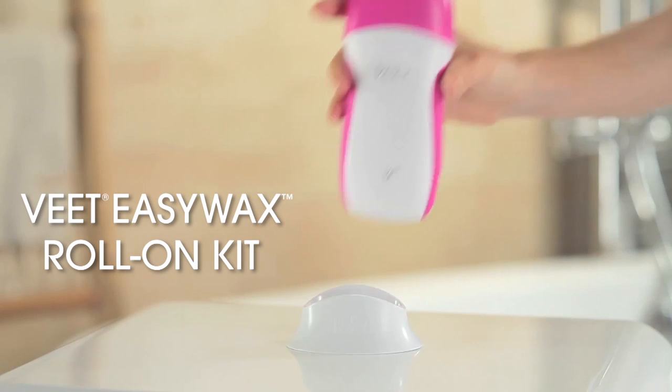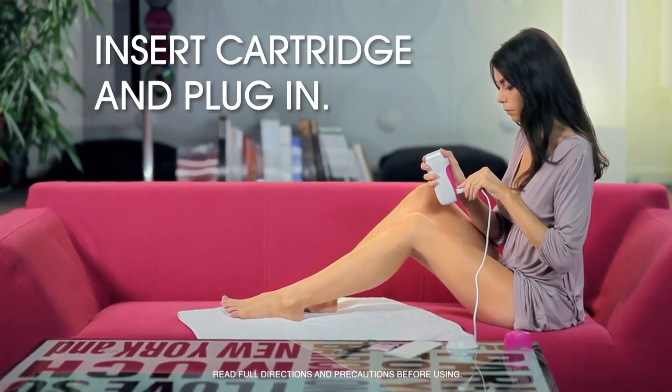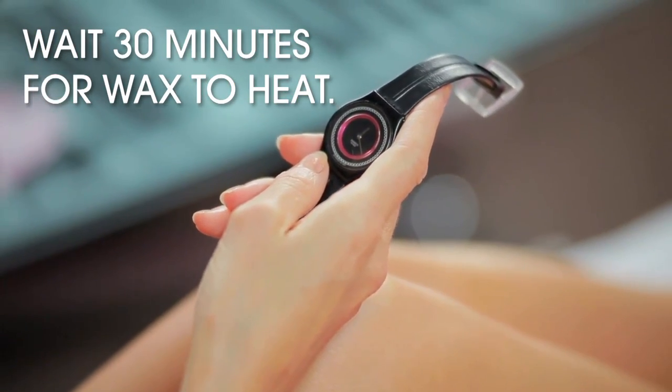Introducing the innovative Easy Wax Roll-On Kit from VEAT. Put the cartridge inside the applicator and plug it in to heat up the wax. In 30 minutes, it's ready to use.